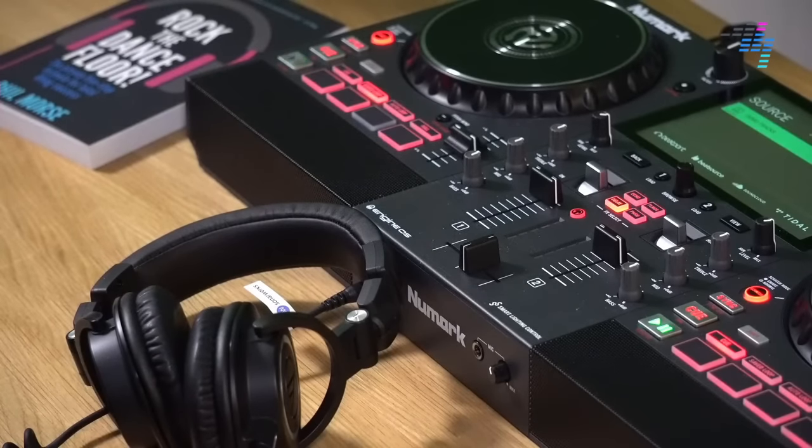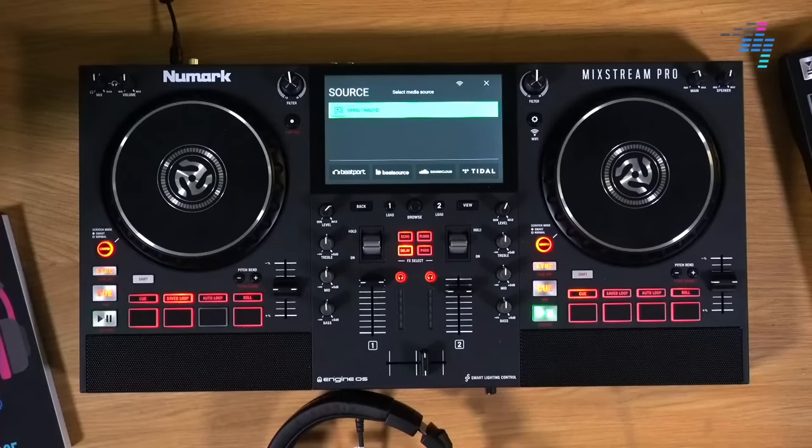I hope you've enjoyed this. It's been our live Q&A about the new Numark Mixstream Pro standalone DJ system: built-in speakers, built-in streaming from Tidal, Beatport, BeatSource, and SoundCloud, built-in control of Philips Hue lighting, a full-size layout, coming in at 500 UK pounds, 600 dollars, 600 euros — which makes it easily the cheapest standalone DJ system out there at the moment and the most powerful for the money. It's up there with the most powerful at any money, so very exciting launch.